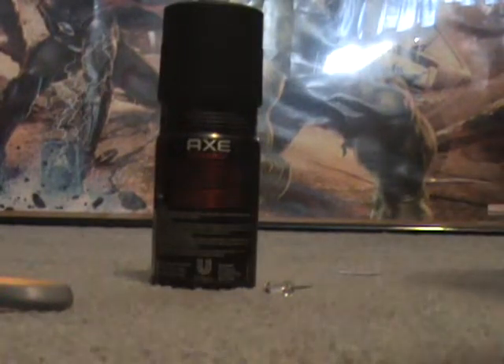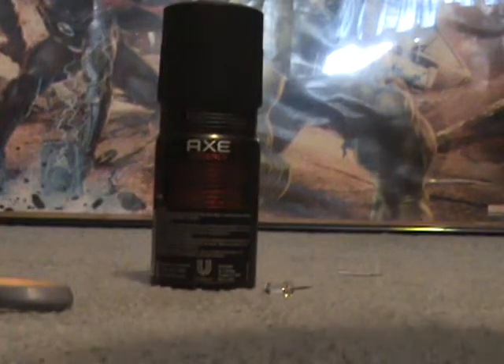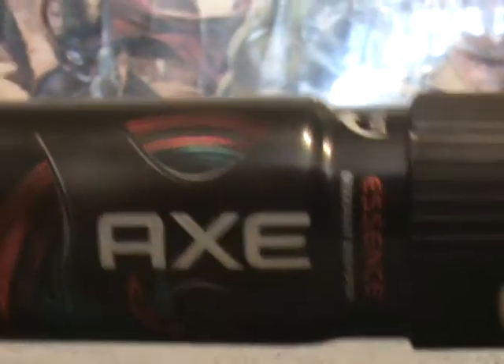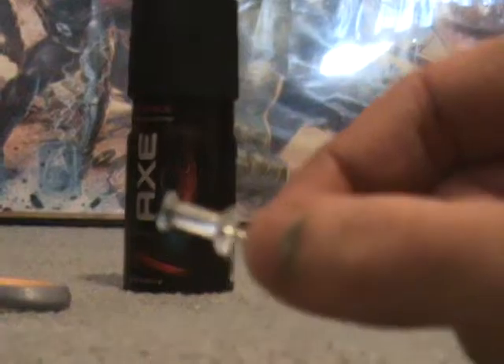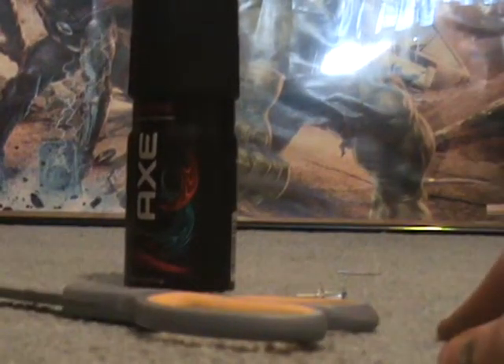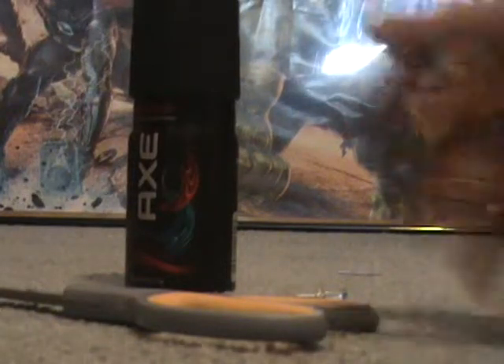Okay YouTube, right now I'm gonna be making an axe bomb and I'm gonna be showing you how to make an axe bomb, like an axe grenade or something. What you need is an Axe bottle — you can see right there, it doesn't matter what type — an Axe bottle, a tack, just a plain old tack, and scissors or a knife.